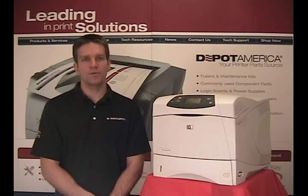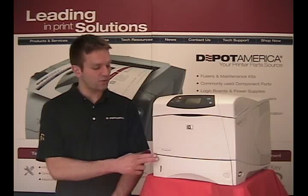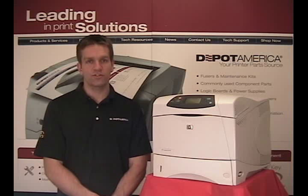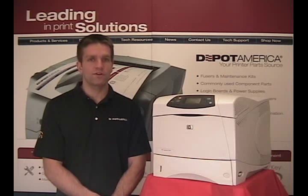Hi, Chris here with Depot America. I'll be replacing the swing plate assembly in this HP LaserJet 4250 printer. The same procedure also pertains to the 4200, the 4300, and the 4350 printers.